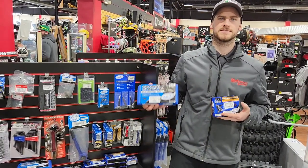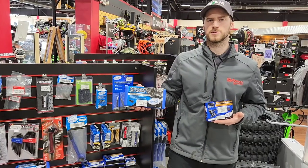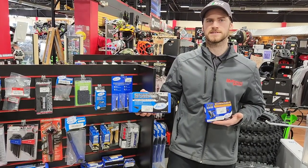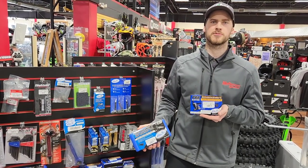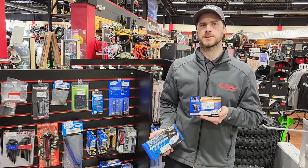They have two nicer cases that do chain cutting, pressing, and riveting. This one's $114 and comes in a nice plastic case. Then there's their premium product, which comes with everything that's in this one but also includes a couple of extra pins in case you break them while cutting your chain.